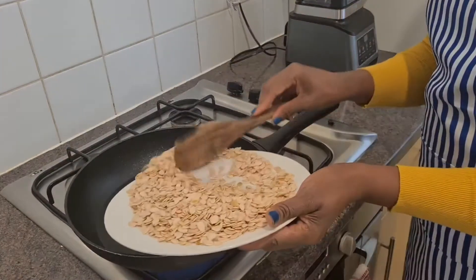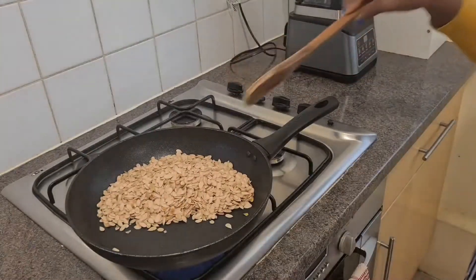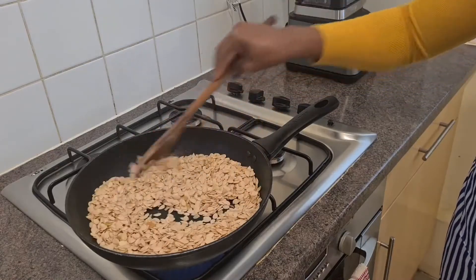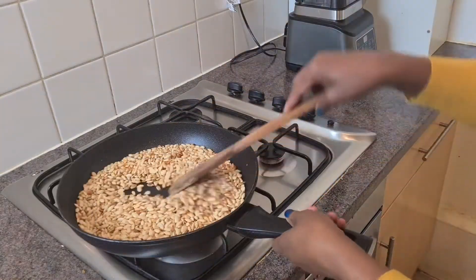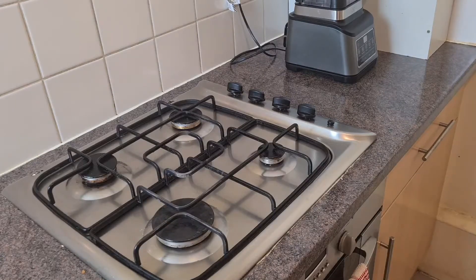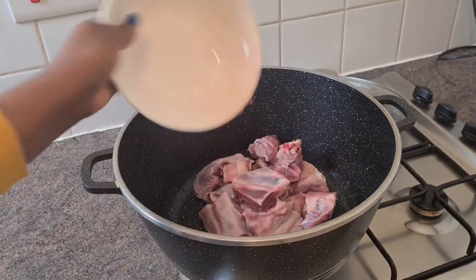I'm going to dry the goosey in the pan before I can cook it. After that I will keep it aside and start making my soup. Then I add my goat meat.